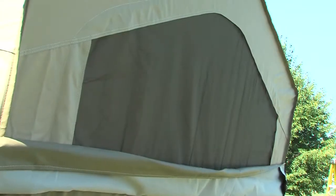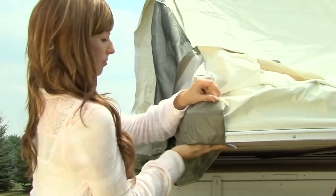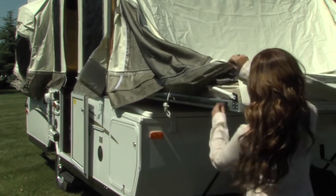It also provides extra safety if someone were to lean against it from the inside. Adjust the side bunk tent assembly by securing the fitted corners and extending the tent sides below the bunk. Now repeat the bunk end setup procedure on the other bunk end.